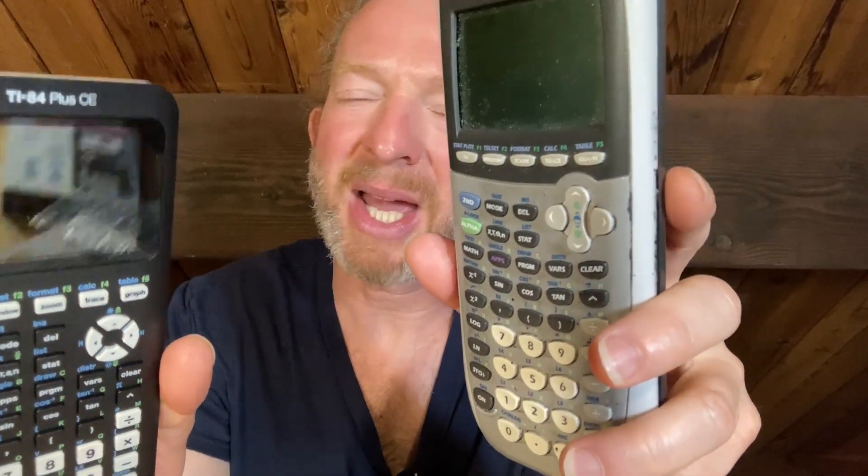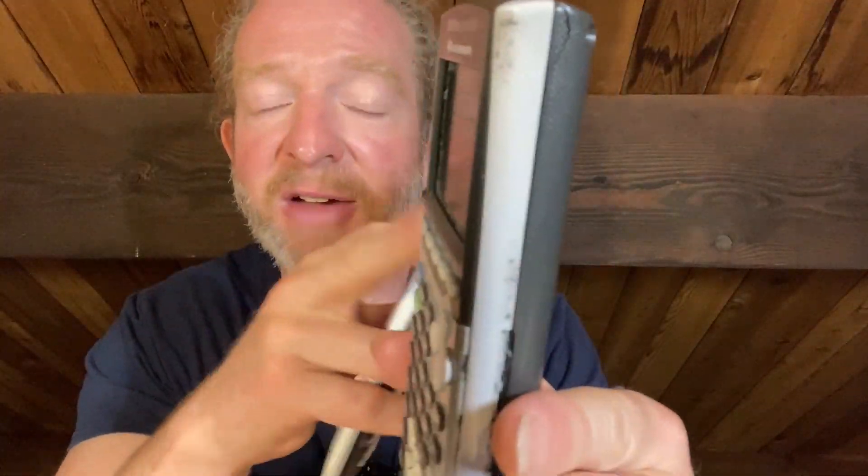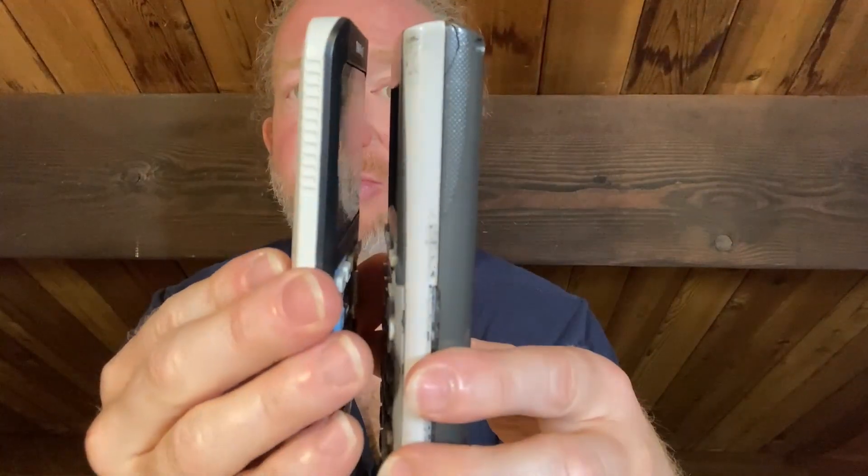Let me take the case off of both of them. This one feels a little bit heavier and bulkier — more heavy duty. This is the older one and I feel like it's more durable, though it could be an illusion. This one is definitely thicker — look at the difference in thickness. The older TI-84 Plus Silver Edition is a lot thicker and just feels meatier than the newer version.